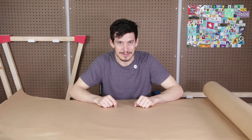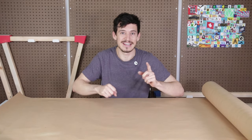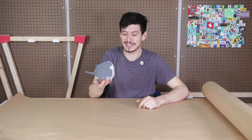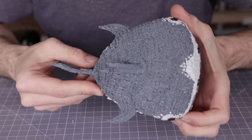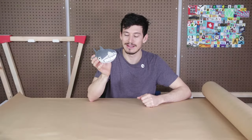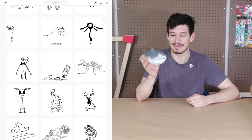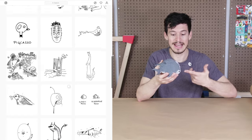The butcher paper is out and that's how you know we're getting crafty today. Welcome to Make Anything, I'm Devin. You may remember this little guy from a few weeks ago — this is my great wide shark, one of my rejected animals, the character that I drew from my rejected animals Instagram page. I really enjoy sharing my little doodles with you guys.